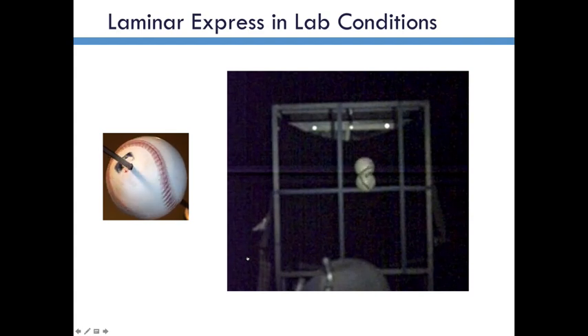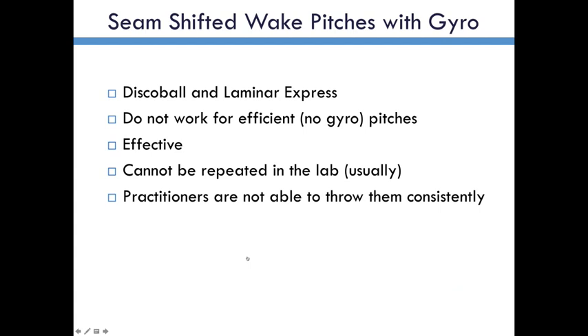So the Laminar Express and the disco ball changeup each require some gyro. As I mentioned earlier, the cannon that we have from Washington State at our lab does not have a gyro capability. In fact, nearly every pitching machine in the world does not — it's a very difficult thing to achieve. So the machine I used for this is very special and I don't have that back in my lab, and so we're not able to study these pitches. I would categorize these as seam-shifted wake pitches with gyro — in that category I would put the disco ball changeup and the Laminar Express sinker or two-seamer.